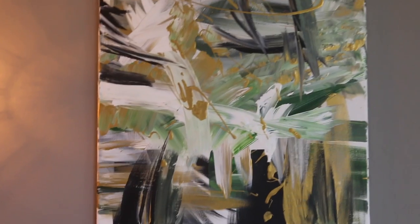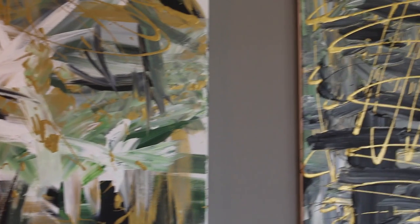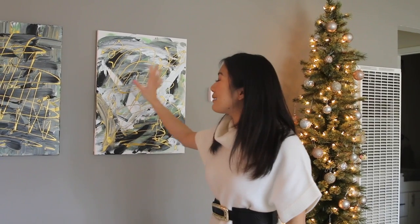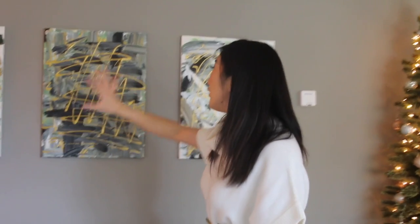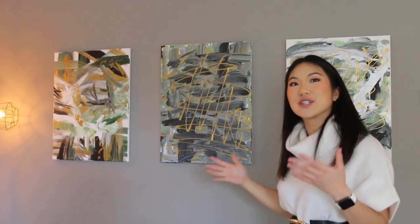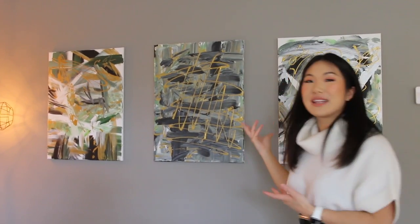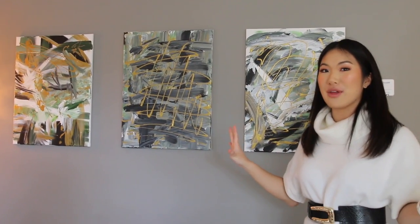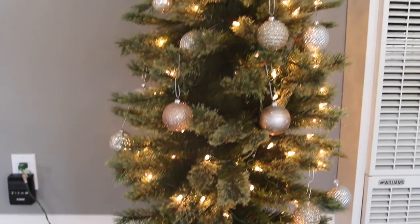We did a lot of DIY art. On this wall we have three abstract art pieces — comment down below which one you think I did, which one you think Case did, and which one you think Annie did, because each art piece was done by a different housemate. They're very abstract and all follow the same theme of green, gold, silver, and gray. It makes the apartment a little more homey and unique — I think it's really cool that we decorated with our own style.